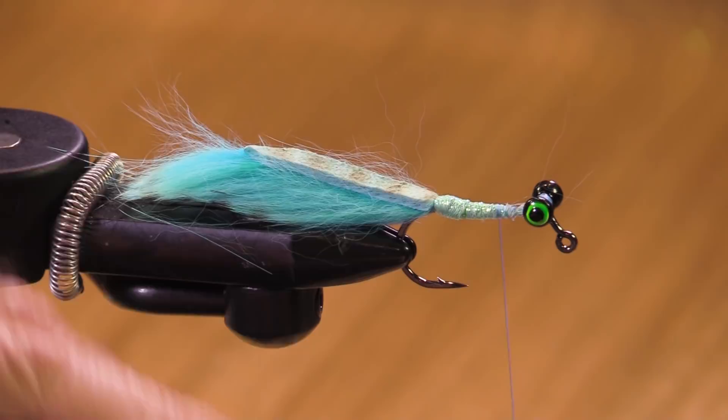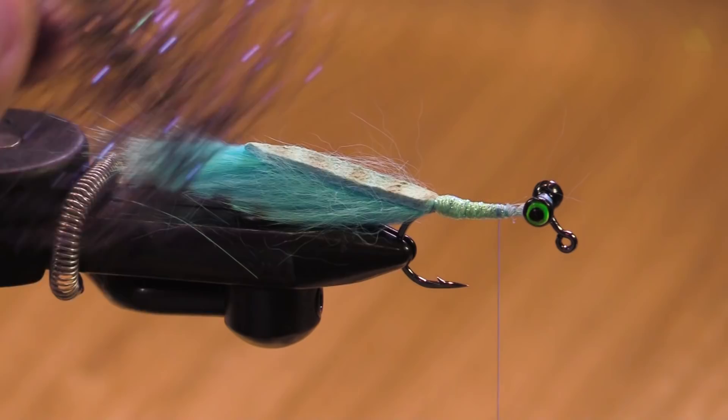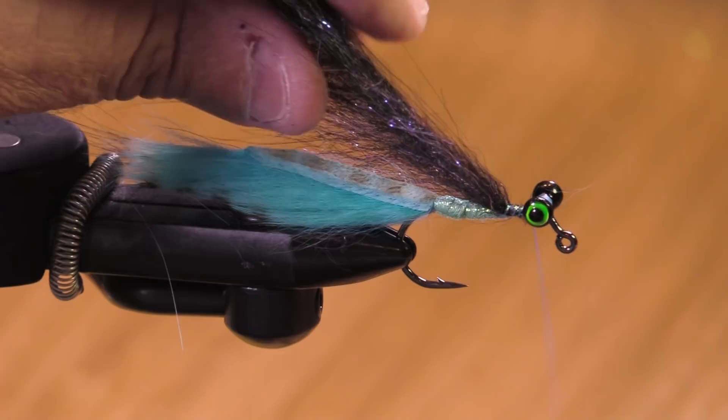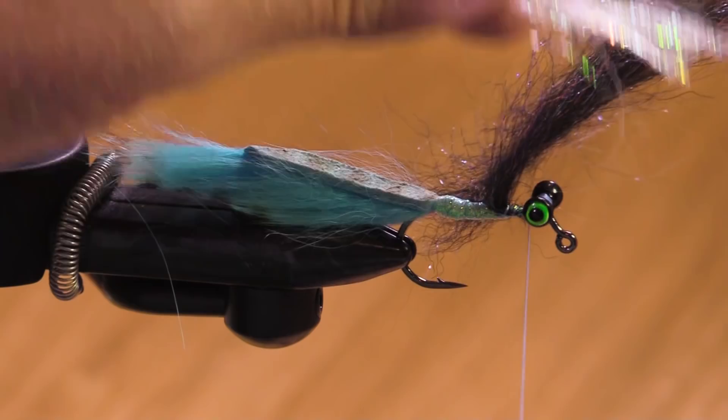Fish aren't going to care about that. I'm looking for my Senyo Chromatic Brush in midnight — this has black hair with some little purple flash in it, really nice stuff. This general color combination is blue and black, and blue and black is just a very attractive steelhead color combination.